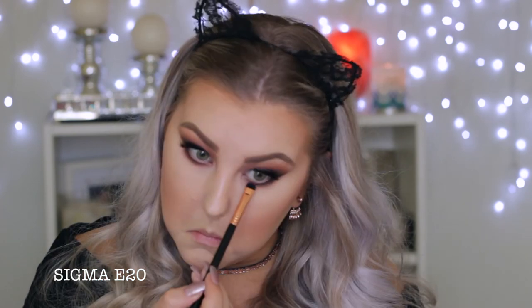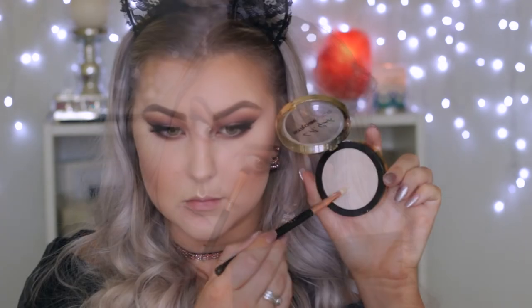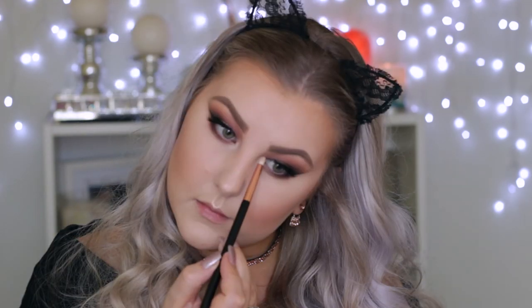Then I took the shimmery cranberry shade and applied it underneath to mirror what I have on the top lid, and applied the champagne shade in the middle the same way as the upper lid. Then I took the LA Girl strobe powder for an inner corner highlight and applied my eyeliner into my waterline to give it a smokier effect, and applied mascara to my lower lashes.